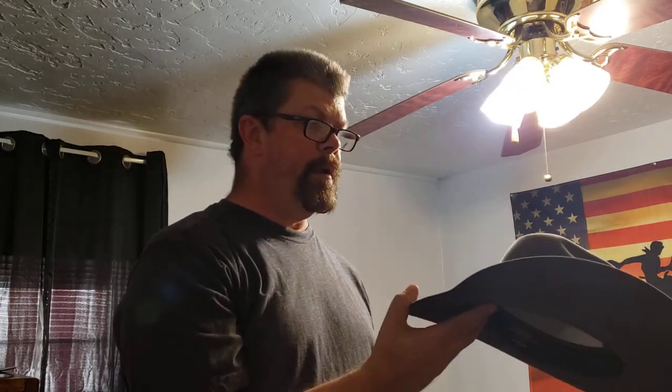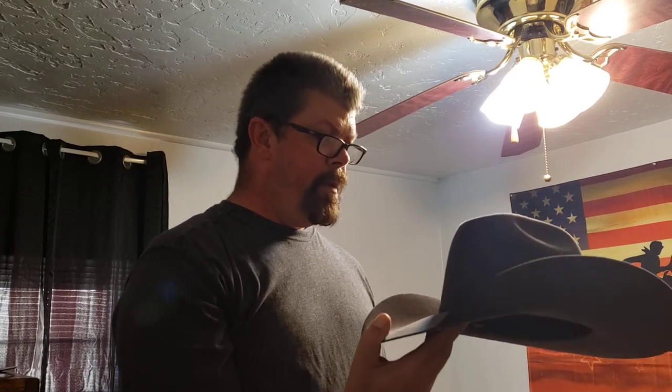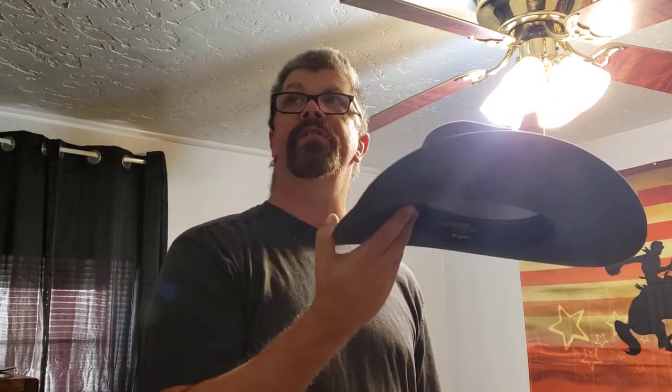It's heavy, it's a beaver fur blend, and it's an awesome hat — very smooth.